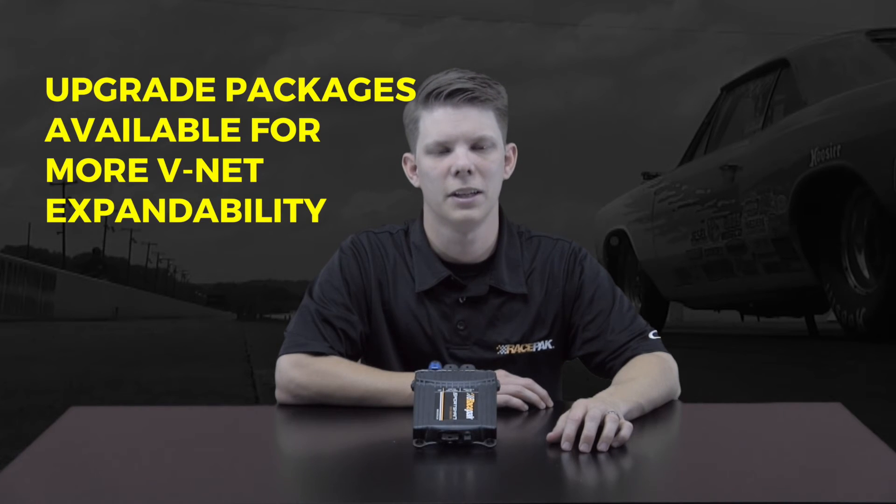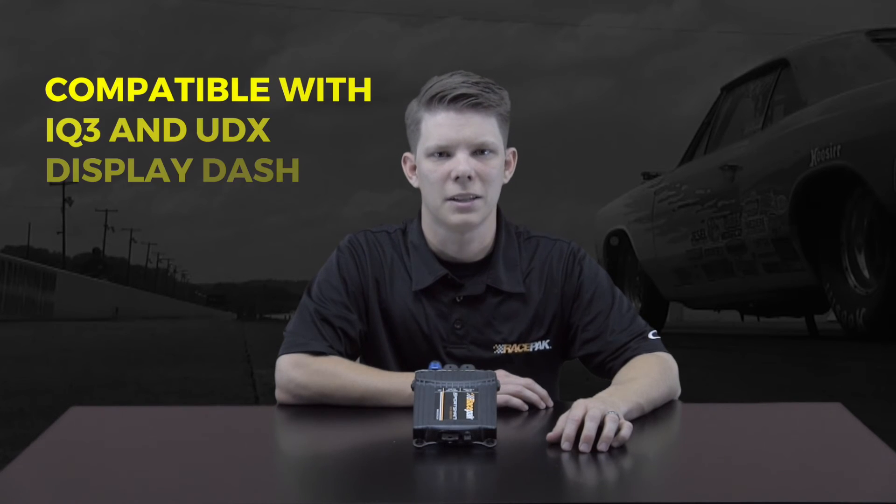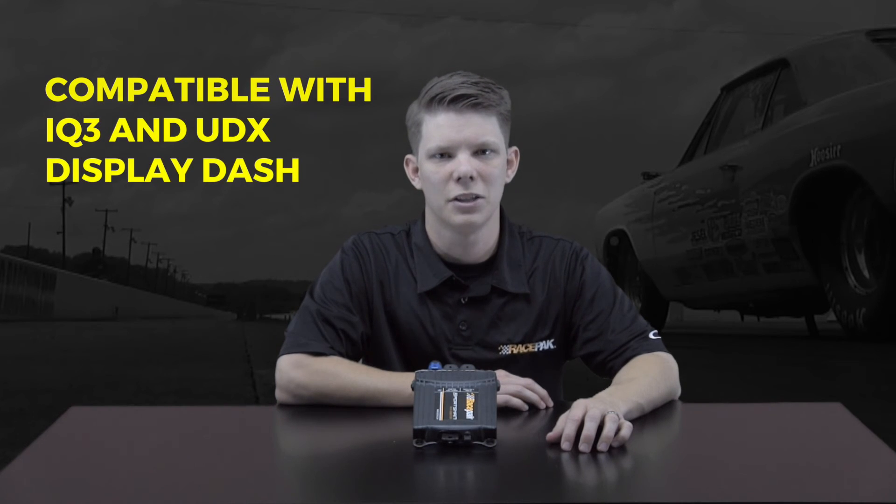During use, if you max out your additional channel expandability, RacePack offers upgrade packages to add more VNet expandability. The Sportsman can be seamlessly upgraded to use one of RacePack's IQ3 or UDX display dashes, eliminating the need for analog gauges in the cockpit.